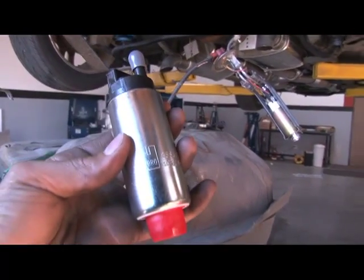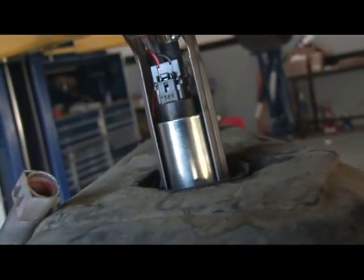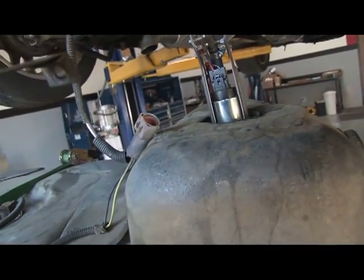The last piece from BBK was their direct-fit high-flow fuel pump that replaces the stock unit and delivers the extra fuel we're going to need for this stroker.